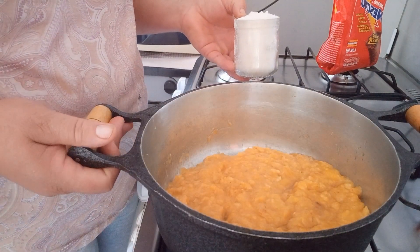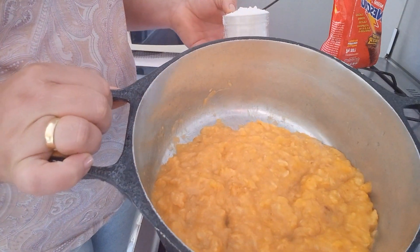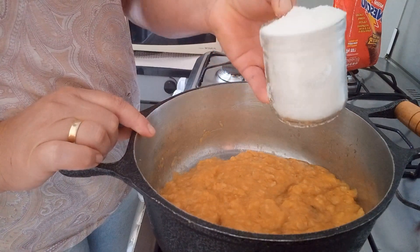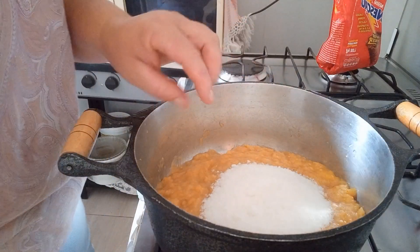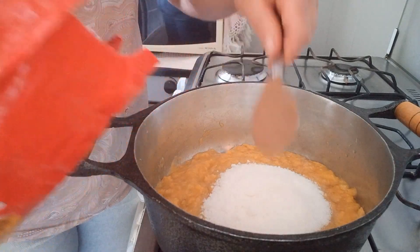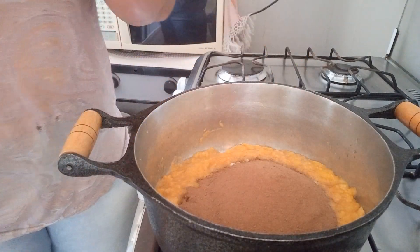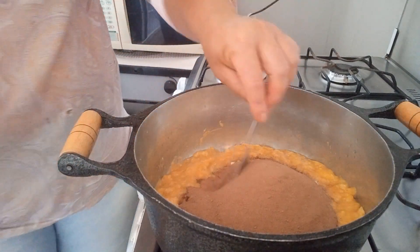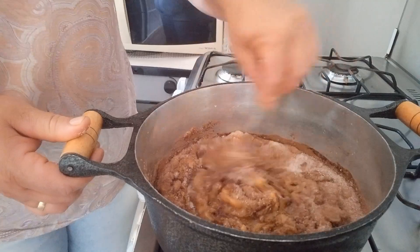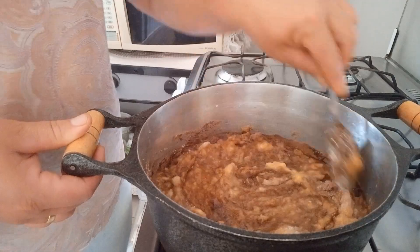Para a nossa receita, nós vamos dar andamento no recheio. Aqui nessa panela eu tenho 12 bananas nanicas amassadas. Vou estar acrescentando um copo americano de açúcar e vou estar acrescentando também 3 colheres de sopa de achocolatado. Vou estar misturando e deixando apurar esse doce para ficar um doce de banana pastoso para a gente estar recheando o nosso pão.